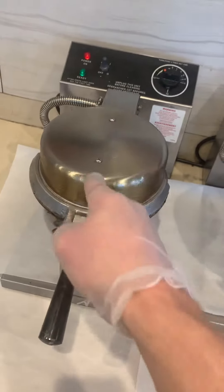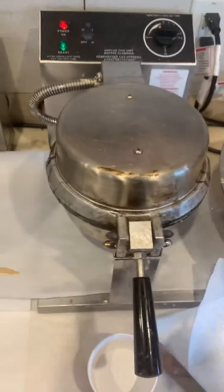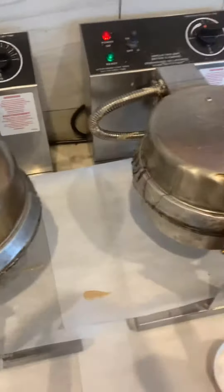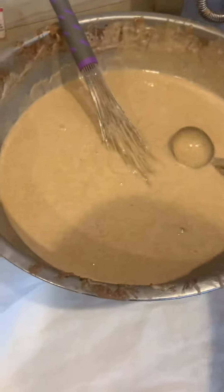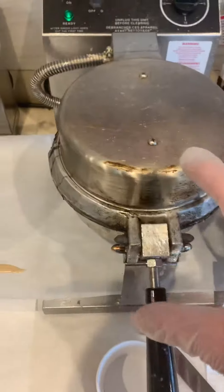Then I'm going to take off this one, take off this one, and take off this one. And then the process starts all over again. Do not put a waffle on here, close it, and then do the batter here and drape it across, because that creates the mess on this waffle iron here.